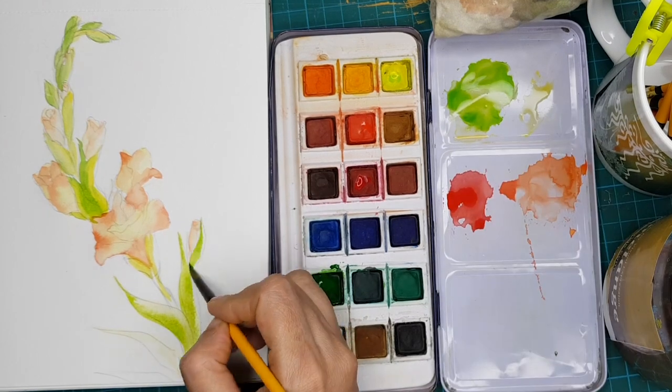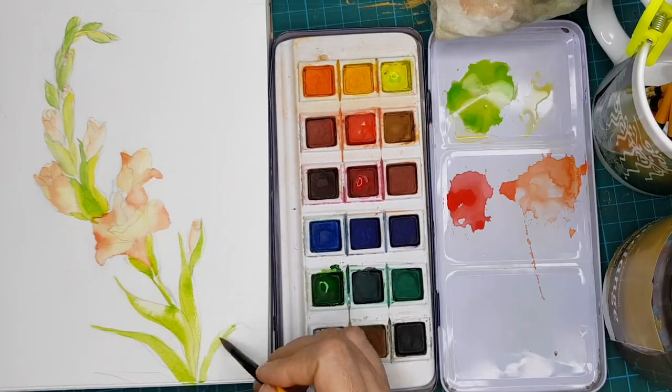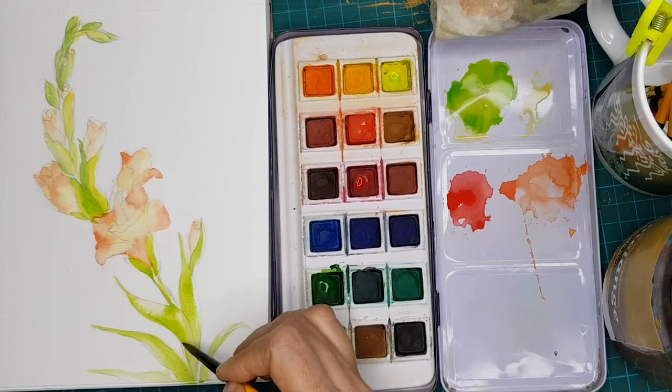Make sure that your colour is flowy — only then the watercolour will look beautiful, as I have repeated earlier also.